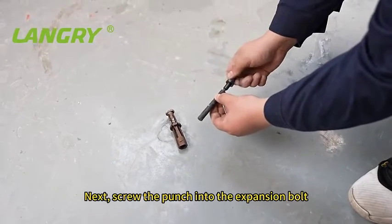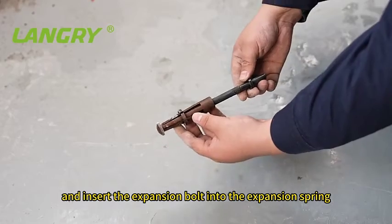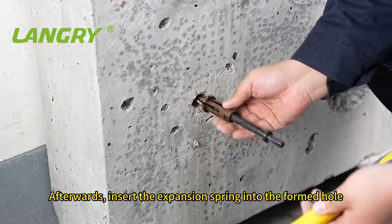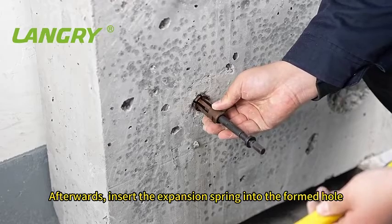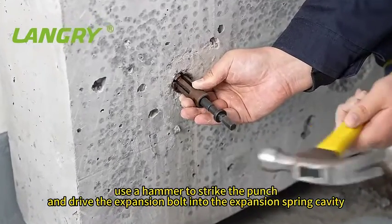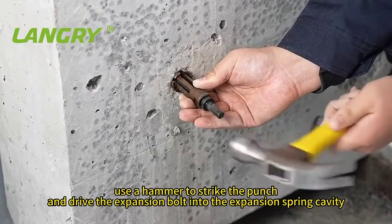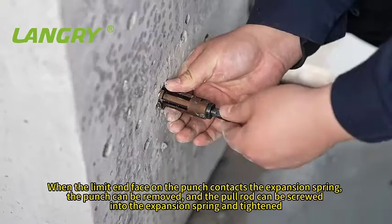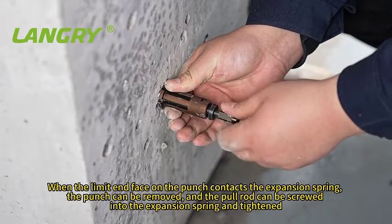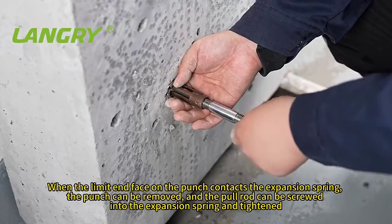Next, screw the punch into the expansion bolt and insert the expansion bolt into the expansion spring. Afterwards, insert the expansion spring into the formed hole. Use a hammer to strike the punch and drive the expansion bolt into the expansion spring cavity. When the limit phase on the punch contacts the expansion spring, the punch can be removed, and the pull rod can be screwed into the expansion spring and tightened.